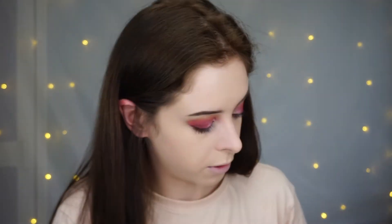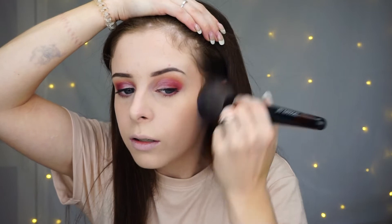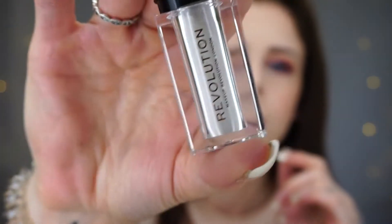So I'm going to bronze with the Benefit Hoola. I haven't powdered my cheek area previously and the product's gliding nicely — I've got nothing clinging where it shouldn't be clinging. And then for highlight, I've got one of their pigments — Crushed pale pigments. I'm going to highlight the inner corners of my eyes with it and my brow bone.